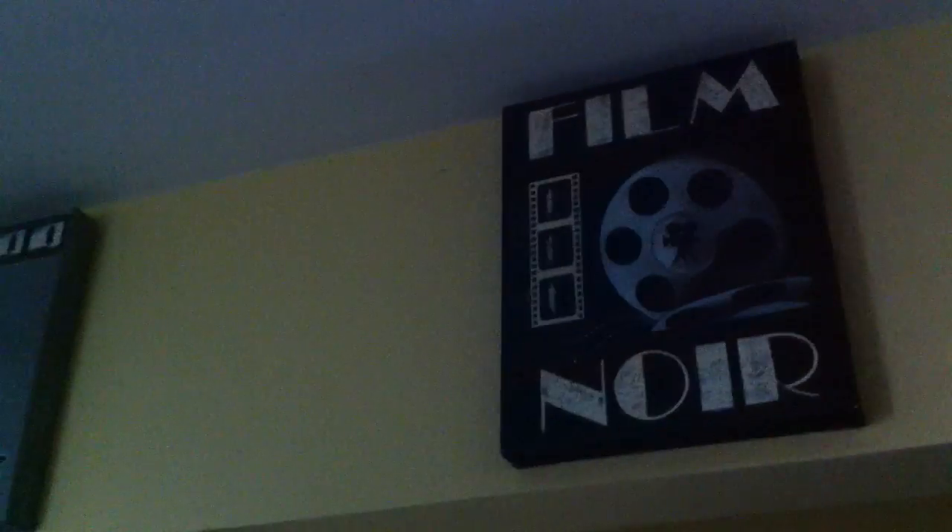Up here we have my film interests. One weird mirror. Just a bunch of crap. This used to be a really messy office — I cleaned it up not too long ago.